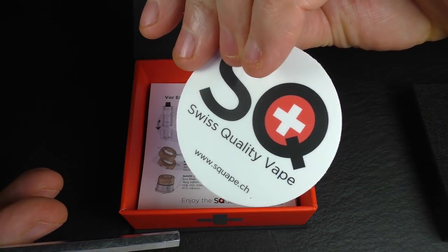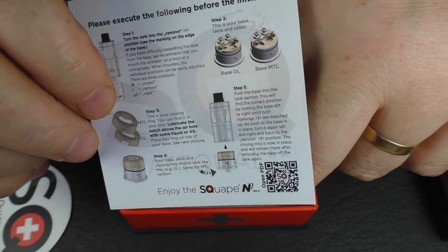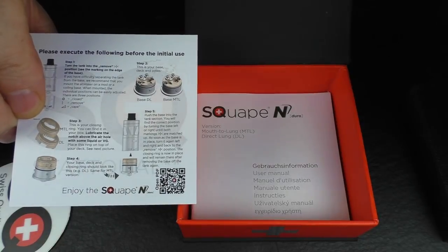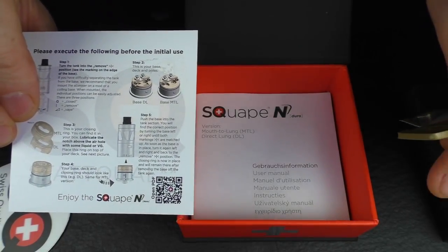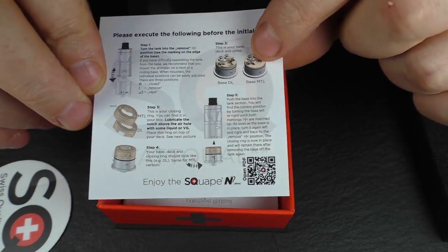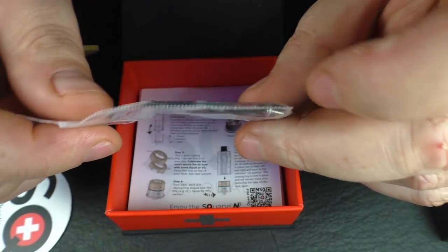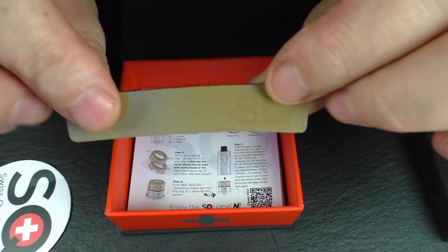Inside every box you'll find a hex key — you need this to remove the chimney and break the tank down completely for cleaning. You also get a little Statquam sticker, instructions on how to insert the closing ring, and the manuals here are amongst the best you can get for any device. There's a QR code to download instructions as a PDF. You also get spare o-rings, spare terminal screws, all the spares you'll need, and a little vape band.